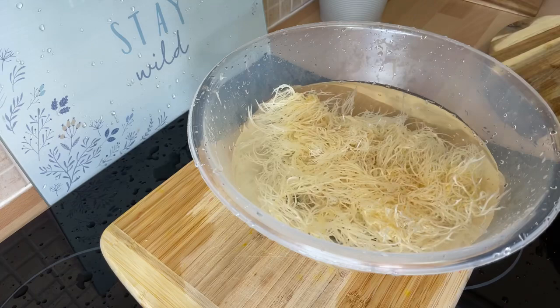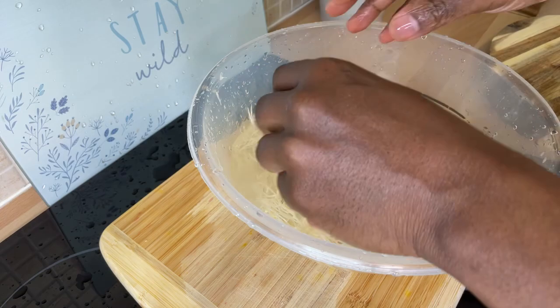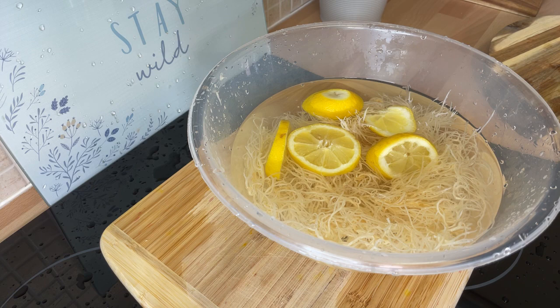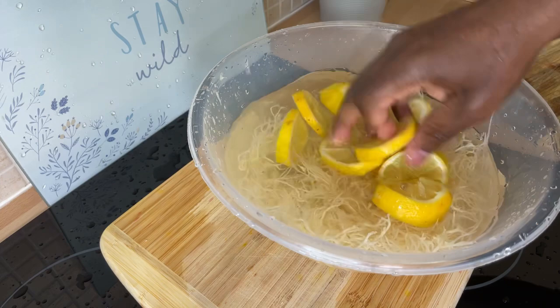Three bottles is perfect for it. Then we're going to get some lemon and put it inside like this. That's what you want to do — soak it overnight with the lemon juice added in.